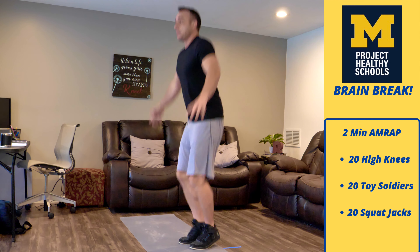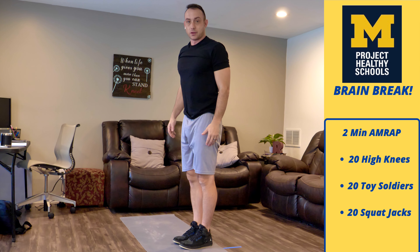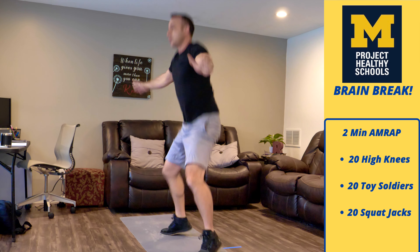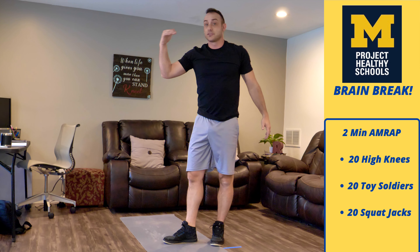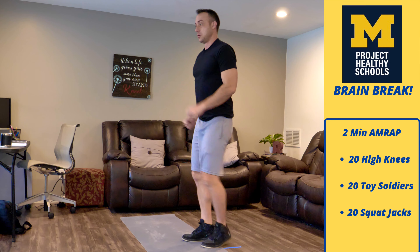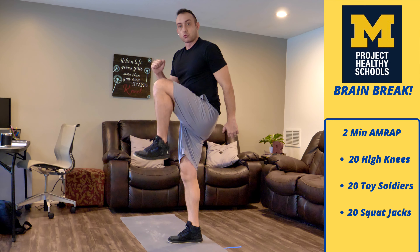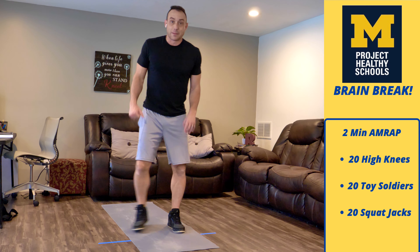A squat jack is a jumping jack with a squat — stand up and that's one. Here's what they look like at full speed. Once you get done with 20 squat jacks, you start over again with high knees, and we're going to repeat that process for two minutes without stopping. I'm going to get my timer ready.